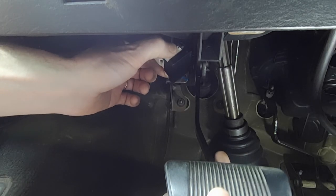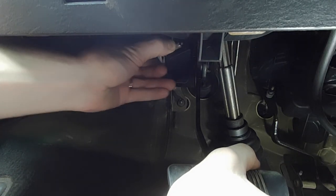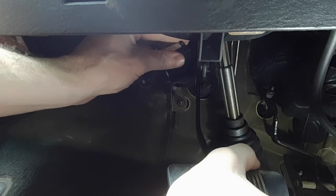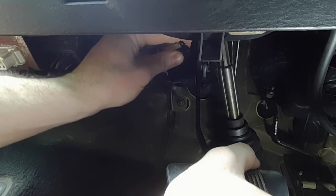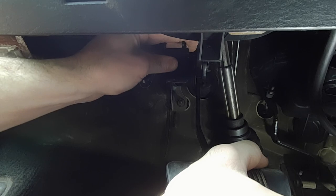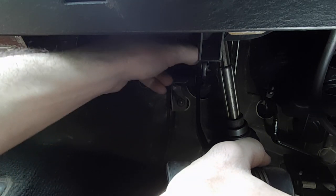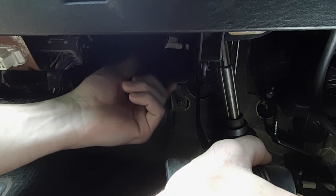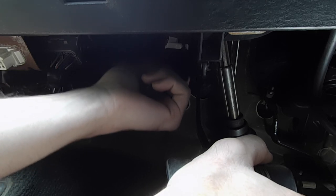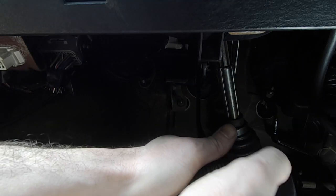I'm going to have to hold the brake pedal down at the same time. Hold the brake pedal down — I got it positioned in there. I need to twist until it locks, and then I'm just going to get under there, put my head under there and check, and make sure both those tabs sprung through the little holes. I'm going to hold the brake pedal down until I get it done.